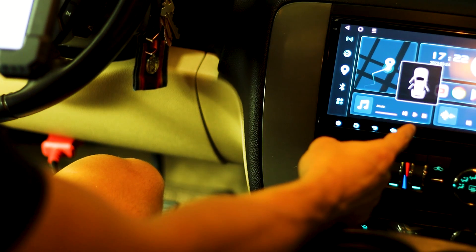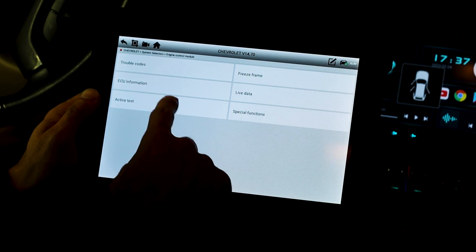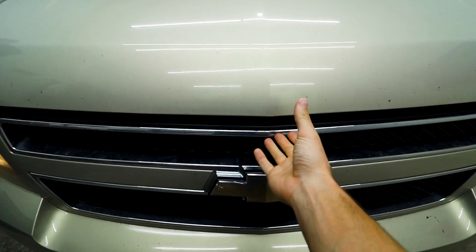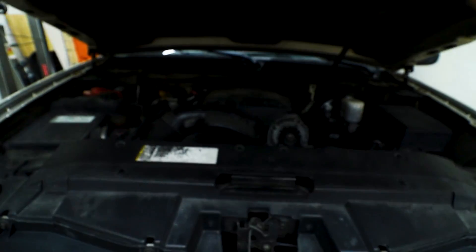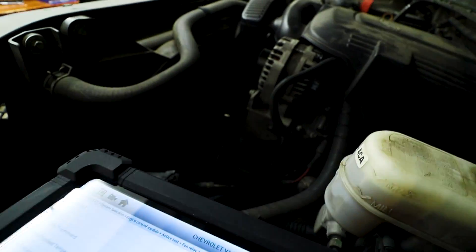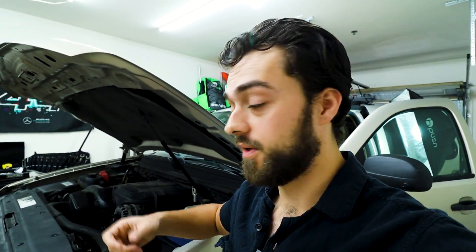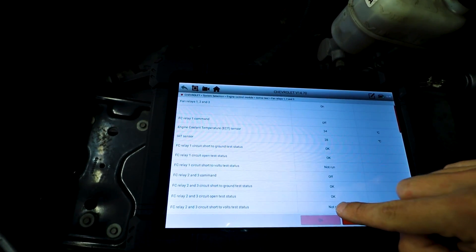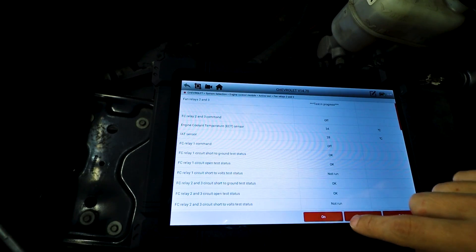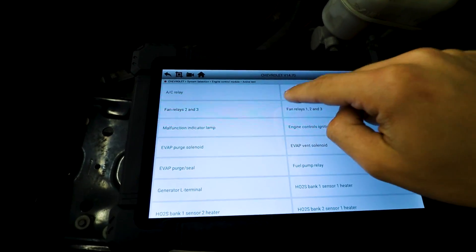There's also a last communication code to the radio because I installed a new one - I'll link that down below. Going into system selection, engine control module, active test - go on fan relay. We can go ahead and run the fan relay. That's pretty cool - you can easily detect whether that fan is bad or the barrier is going out. You can go through all the fan relays and see which relay might end up being bad.